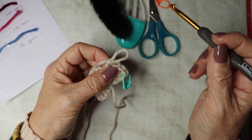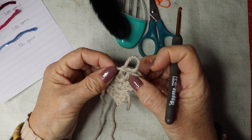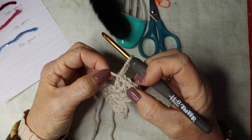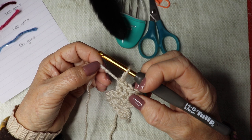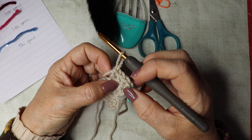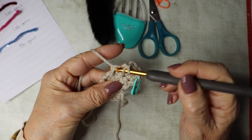Another tip: sometimes you take your hook out and don't know which way to put it back in. When you pull your yarn, the front part of your loop should always be at the top. If you turn it around the wrong way and pull the yarn, you'll see the yarn goes to the back — that means it's the wrong way around. Take your hook out, put it back in the other way, pull your yarn slightly, and if the yarn is pulling from the front you know it's on correctly.